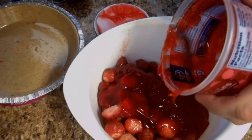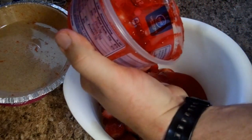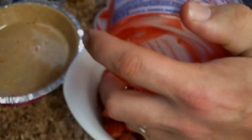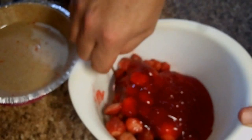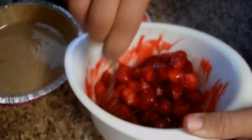I think one container will be fine because that pie was pretty much full. We're going to make another one too, so we'll get more strawberries. Just take your spoon and stir it up, get that gel all over the strawberries. It smells really good. It does, doesn't it?